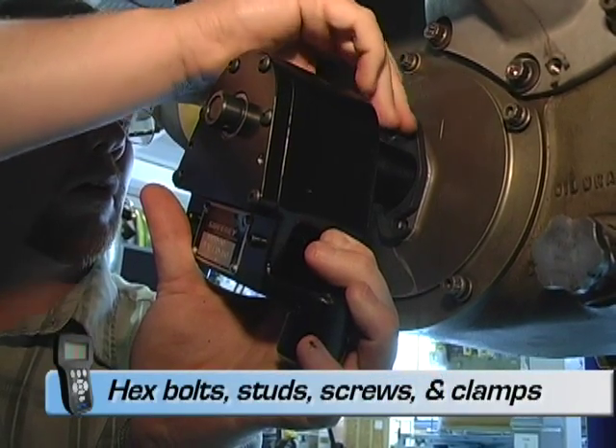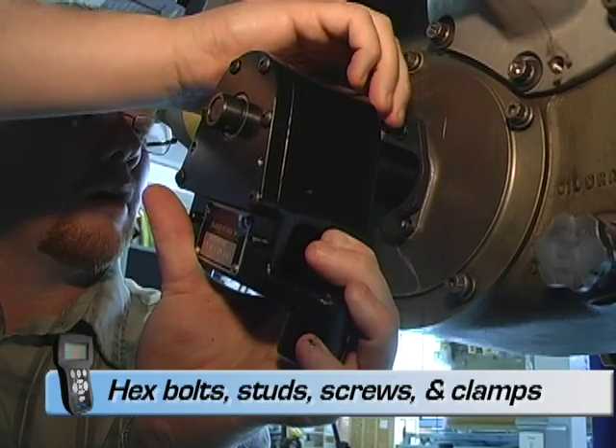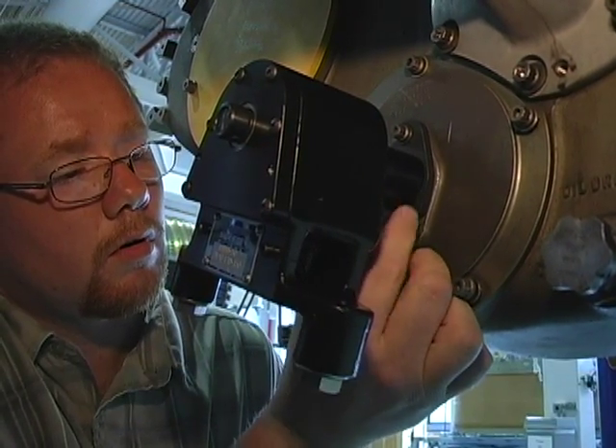Mounting methods vary from hex bolts, studs, captive screws, and clamps. The captive screw style is included with the Sweeney Digital Turning Tool.